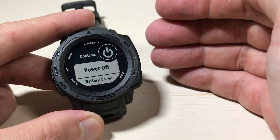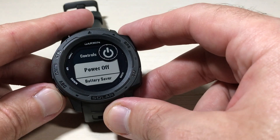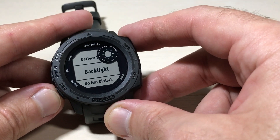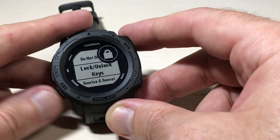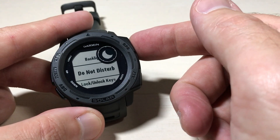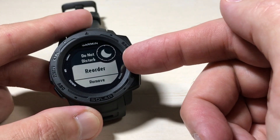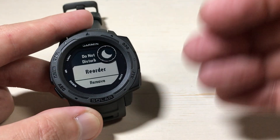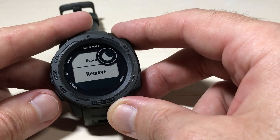You're basically going to see a listing of the same items that we just saw in our control wheel — there's power off, battery saver, backlight. This is where you would go to control these. If I wanted to remove one of those things, while I'm on the given value I would press the GPS button and I've got some options. I could reorder it — move it up or down in my listing — or I could go down and remove it completely.